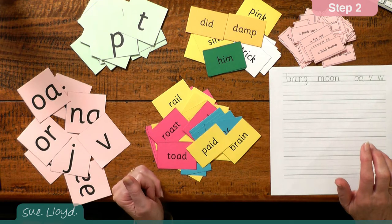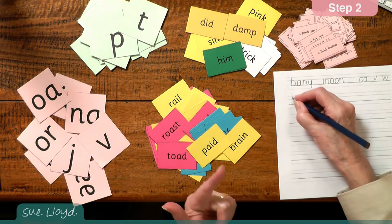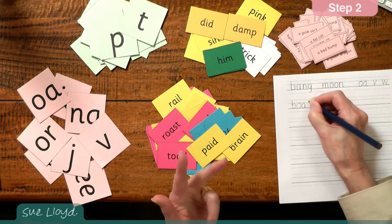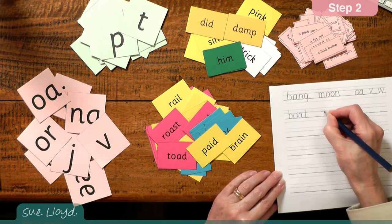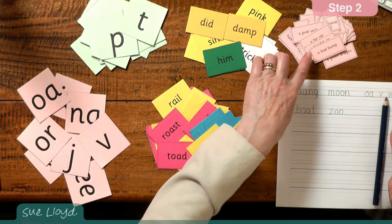To write words from dictation that use the new and previous letter sounds — so you might call out boat: b, oo, t, or zoo: z, oo. To read and write phrases. And lastly, to give help to any child who is slow to learn these skills. As usual, this guidance is provided in the section 'Help with reading and writing problems' on the home page. And that concludes the teaching in step two. Thank you.